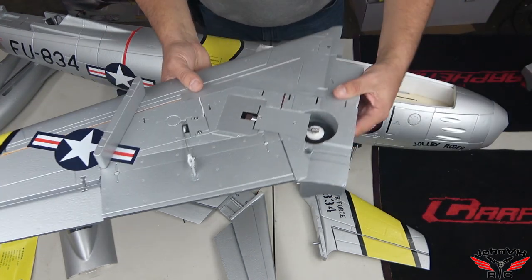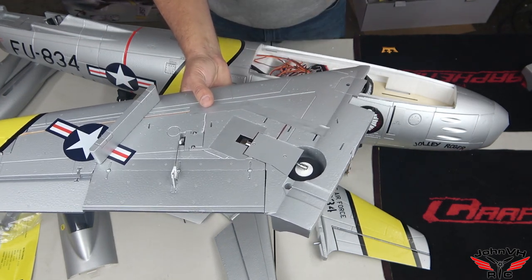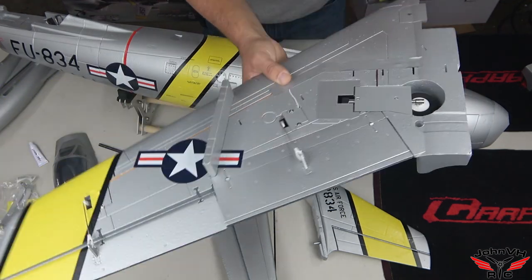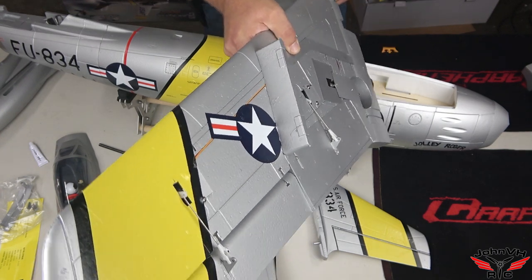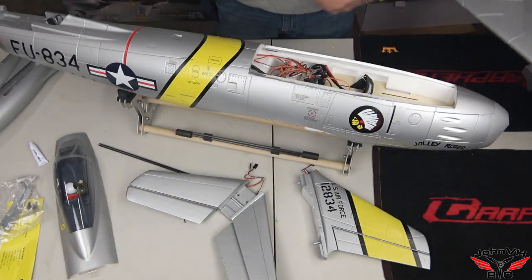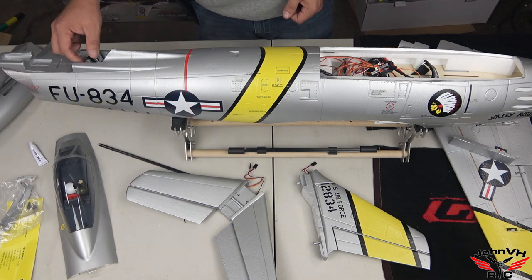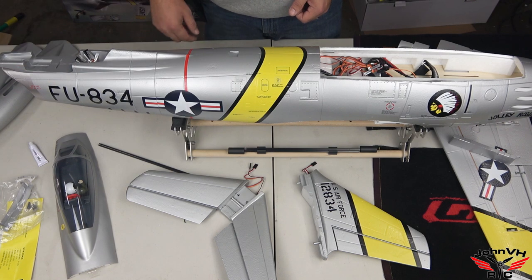One other thing I've been reading on the forums to look out for is the landing gear blocks on these wings — a lot of people have had issues where on grass or a hard landing it'll rip right out. So double-check once you get your gear down that they're secure. You'll see I put the pylon mounts on; there's a right and a left. Unfortunately the letters go to the outside — they really should have gone to the inside so you don't see them.